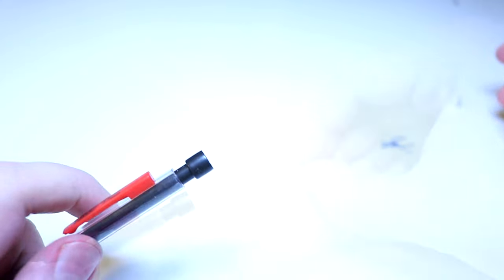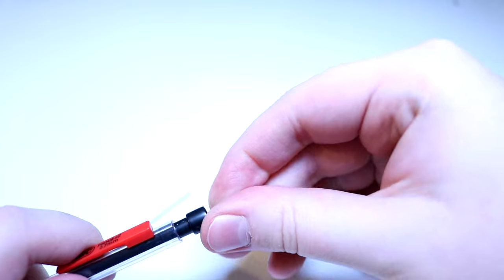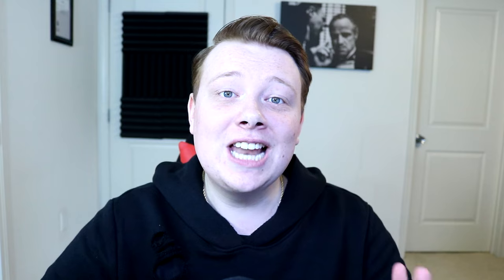If you guys want to have some backup ammo ready for your pencil gun, all you have to do is take out the eraser and empty out the lead — this is where you can store all of your extra bullets. And now you should be ready for battle.